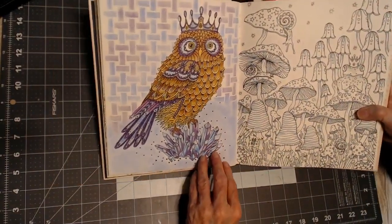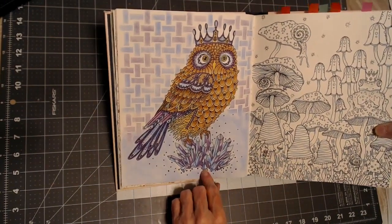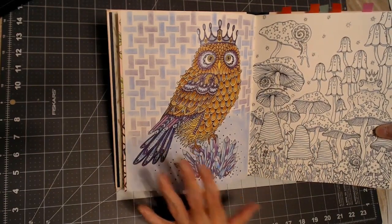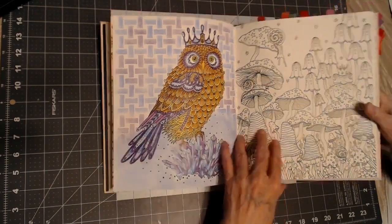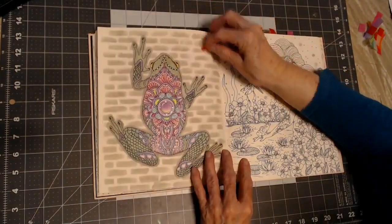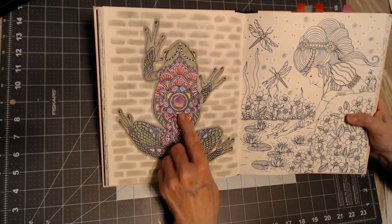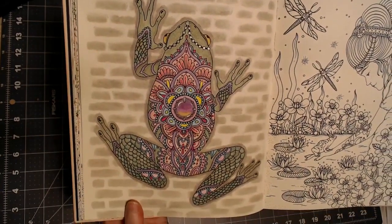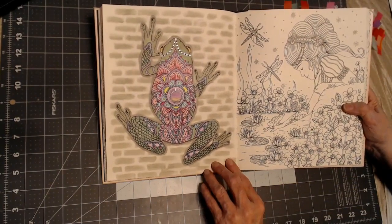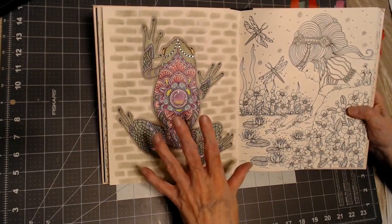And this owl came out looking great with the crystals. My background again was a stencil and chalk pastels. Watercolor is my number one favorite art supply, chalk pastels number two, and then pencils — well, I've gotta have pencils to use the other two, so they're all three my favorites. I finally learned how to do a gemstone here, though I didn't put a crack in it — that would have made it look more realistic. And I put him on a brick wall with a shadow around him.